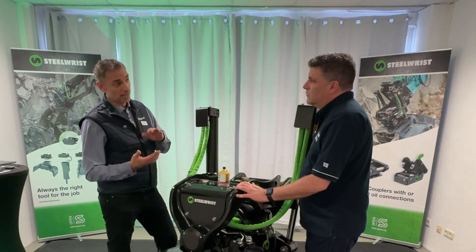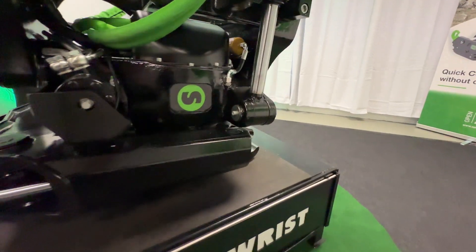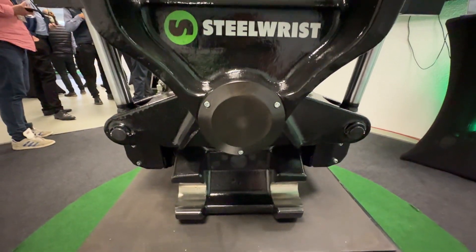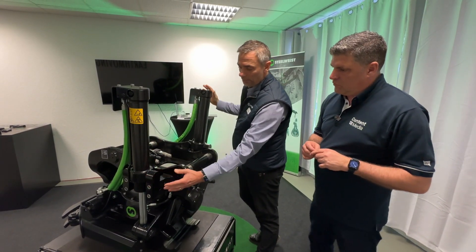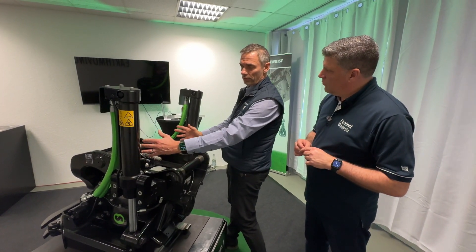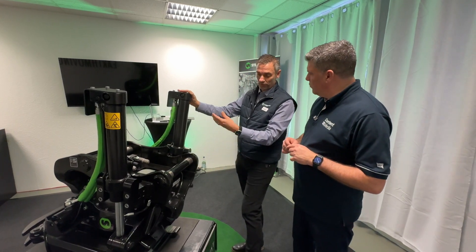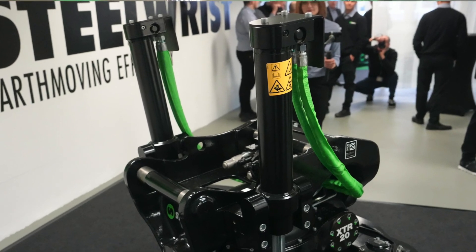Nowadays we have triple sealed, non-lubricated bearings with higher load capacity across all joints. What does that setup mean for operators? We have moved the tilt cylinder joints upwards and outwards, so now we have more space for hose routing. We have less external movement of our tilt cylinders than before. We still have our 45-degree full stroke in each direction, but we give the opportunity for better hose routing.